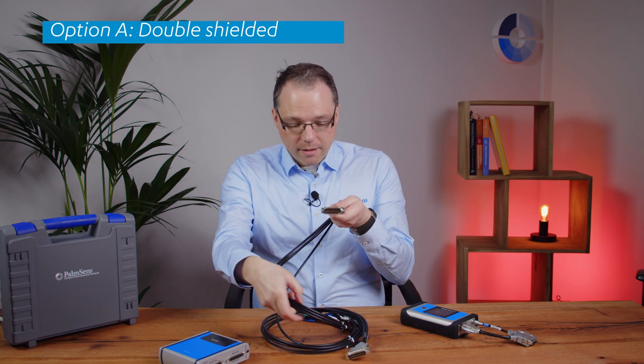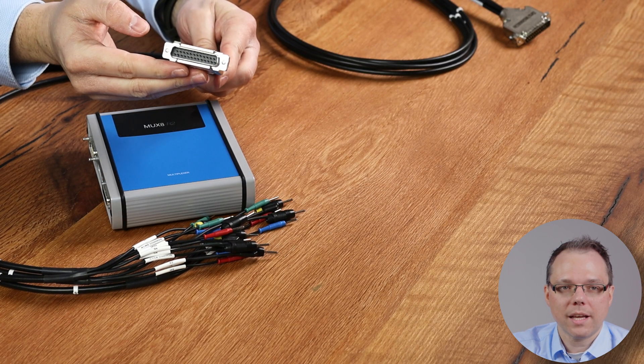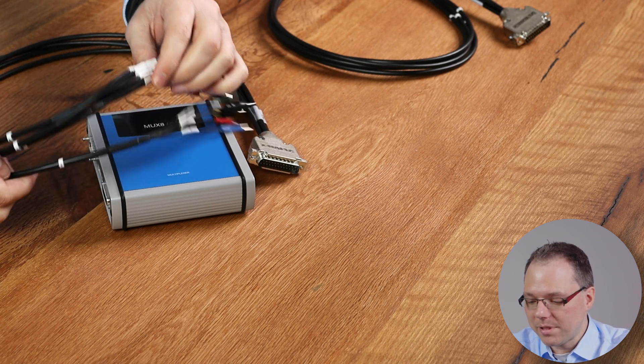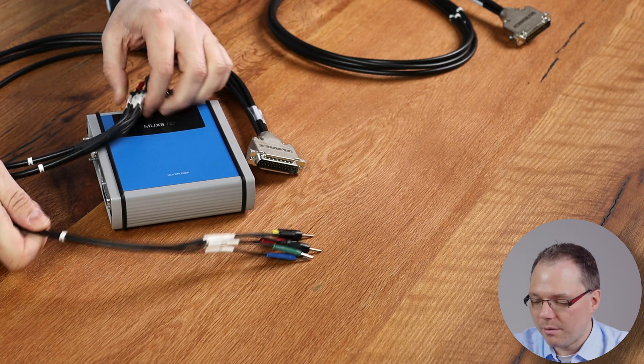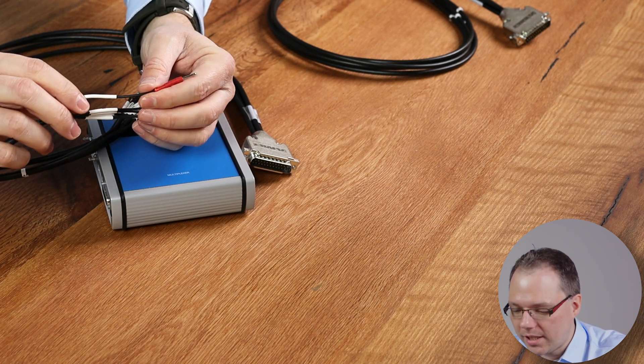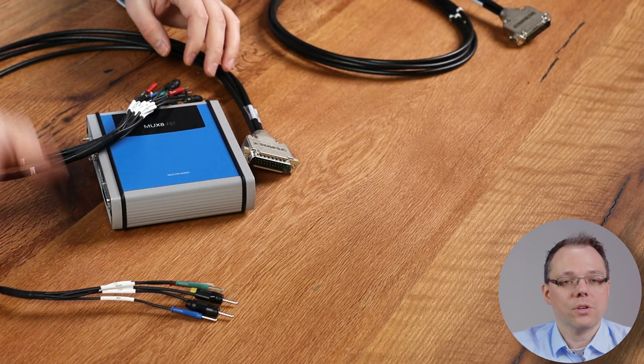That's one side of the connection, but there is more to connect because you also want to connect your multiplexer to your cell. We have different connection options, and I would start with the most popular one, which I consider the most versatile. These are our double shielded cables — basically the same cables that you use for our potentiostats, the ones that you get for the single channel potentiostats. On one side you have the connection for the multiplexer, and on the other side you have a set of two-millimeter banana plugs that are labeled as well. Each bundle is labeled with a channel number, and each single lead is also labeled with its function and channel number — for example, W3 for the working electrode of the third channel.